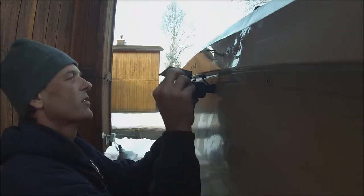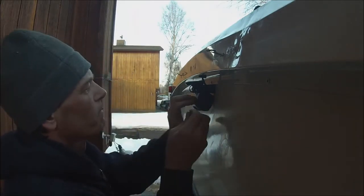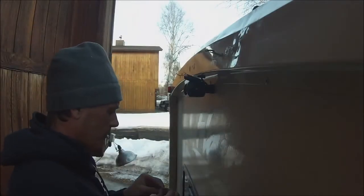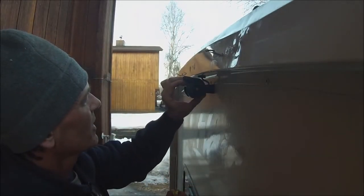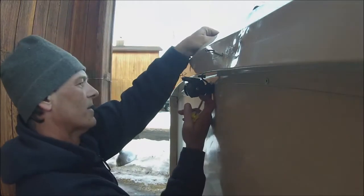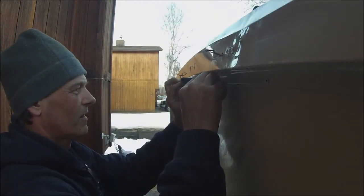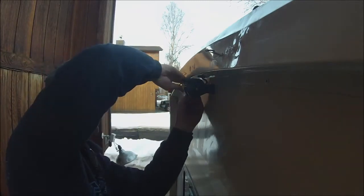Okay, so now we're going to mount it all up. Got the mount installed, the wire ran through. Now this goes like that and there's a sunshade. Okay, so we got everything on — I'm going to aim it down a little bit, tighten it up. Looks pretty good. Now I've just got to finish the wiring and install the monitor up in the cab.